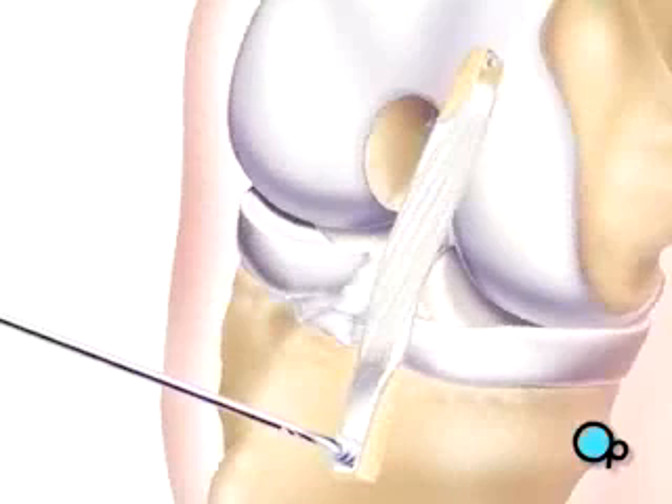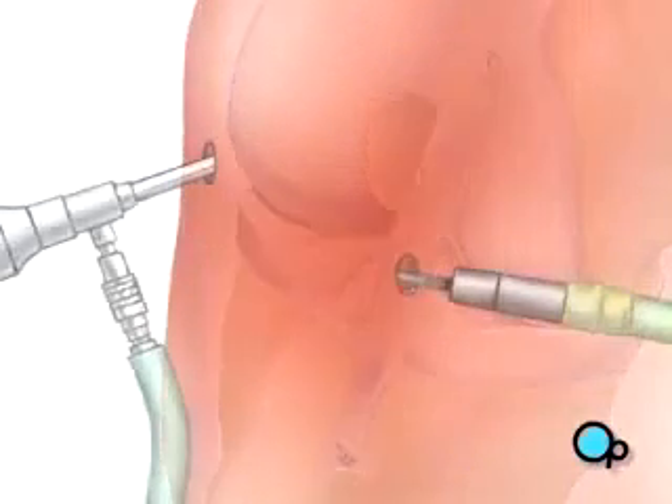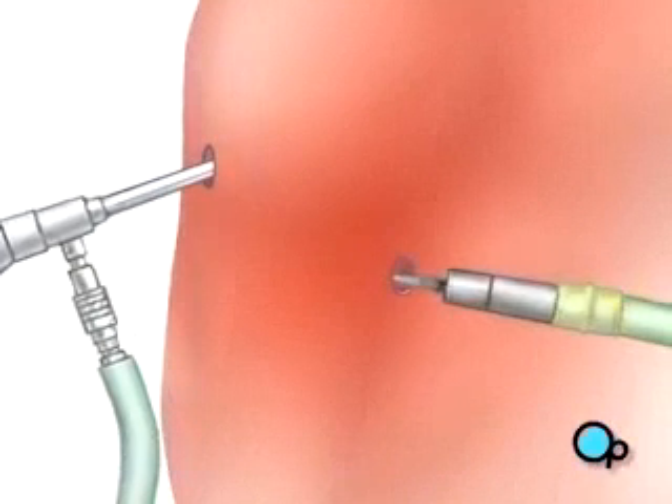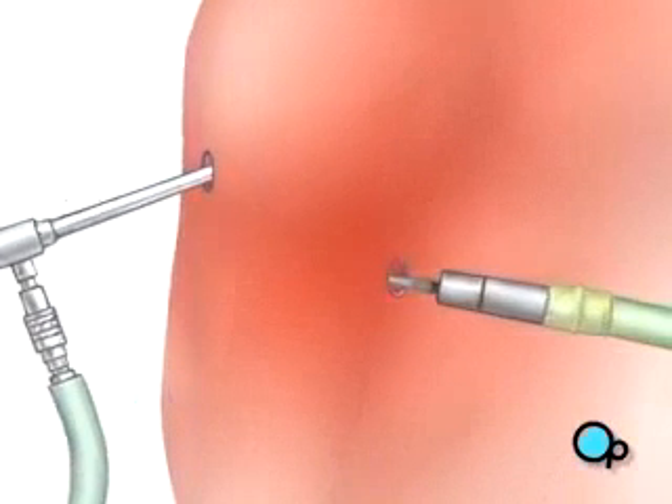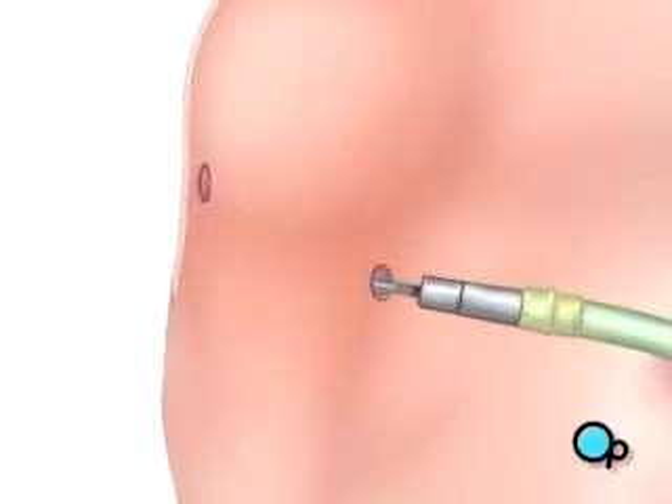When the procedure is complete, the team withdraws the instruments, and the surgical fluid drains safely from the knee.